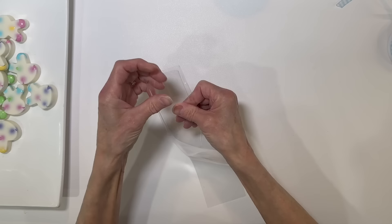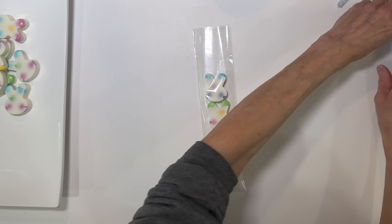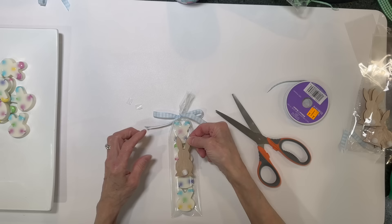Once set, go ahead and take them out of the mold. I'm going to take some pretzel bags, put four of the bunnies down inside the bag — it's a perfect size. Then tie some ribbon around the top and tie it in a bow. I got a little rabbit decoration at Dollar Tree, put some double-sided adhesive tape on the back, and stick it on the front to dress it up a little bit.